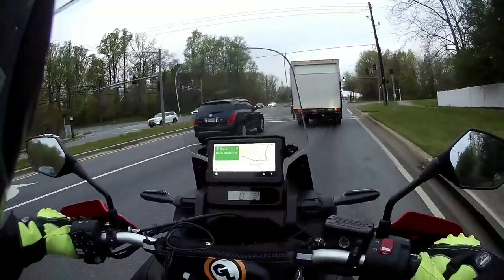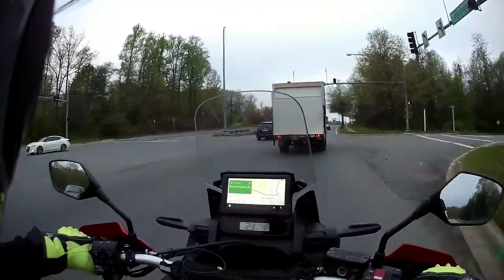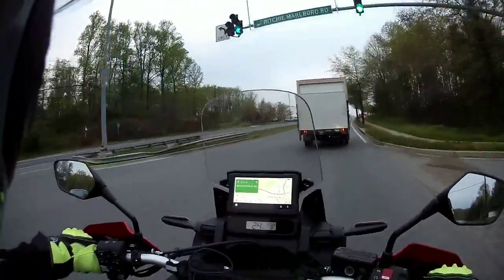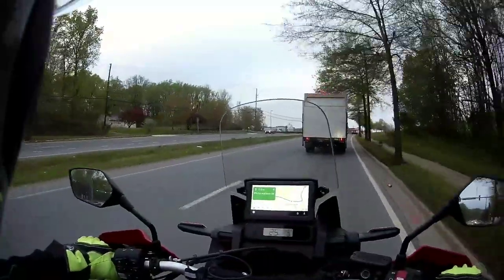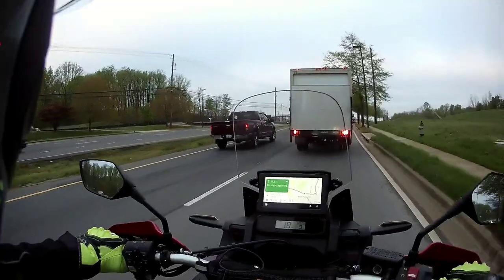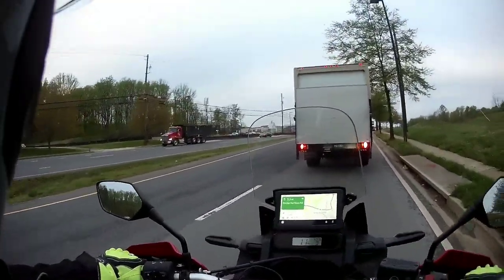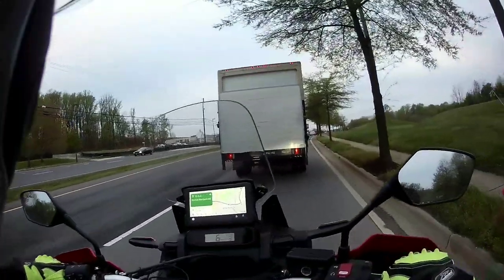Good morning everybody, this is Rocket Rolls. I'm going to give you a 600-mile review on the 2020 Honda Africa Twin 1100A, which is the manual transmission, for any of you not familiar with the nomenclature.